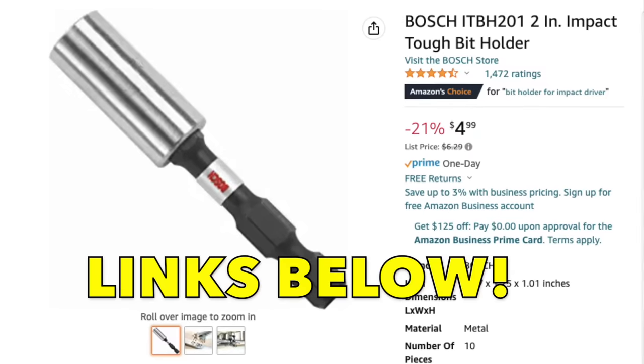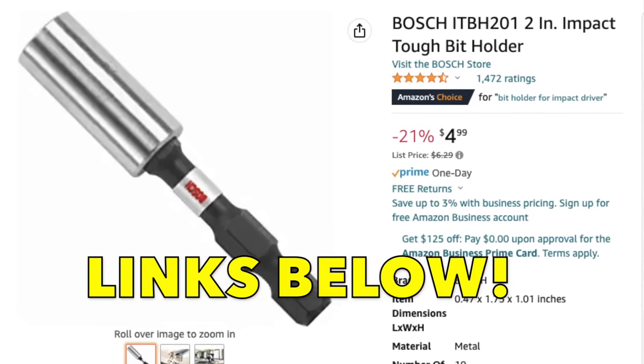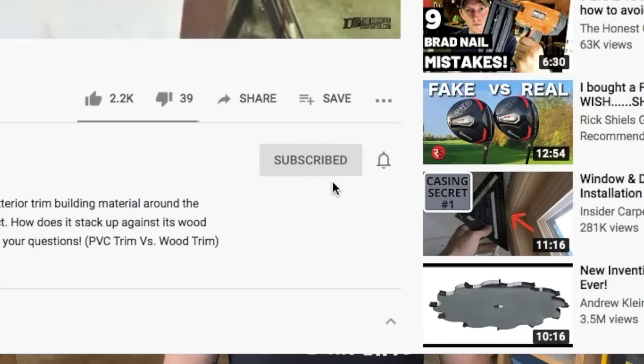Anyways, that's my rundown on the impact bit, insert bit, and power bit conundrum. I hope it helps. I'll link all these products and bit sets down below. As always, thanks for watching. Be sure to check back soon for more videos coming up, and I hope you'll consider subscribing. I'm Ethan James with The Honest Carpenter.